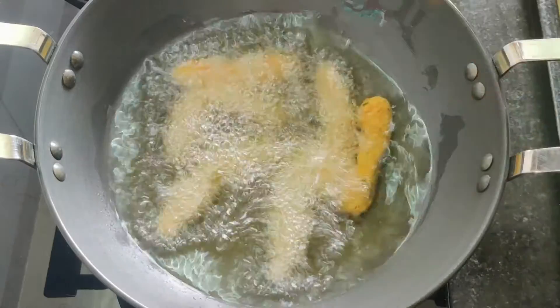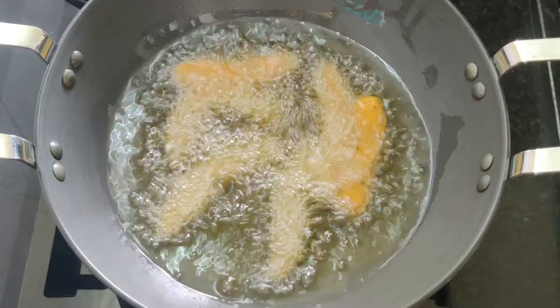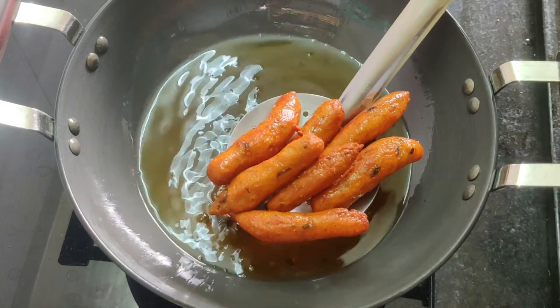There are a lot of potato snacks — fry on low flame first, then high flame. You can fry until crispy.